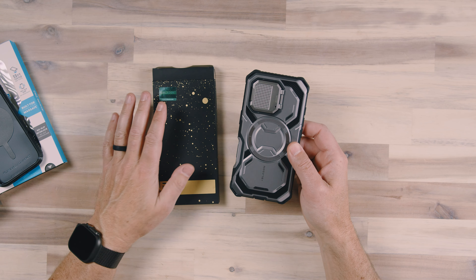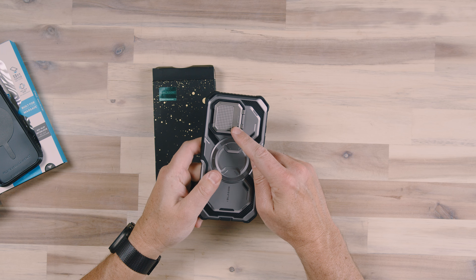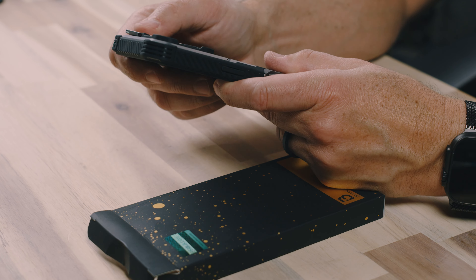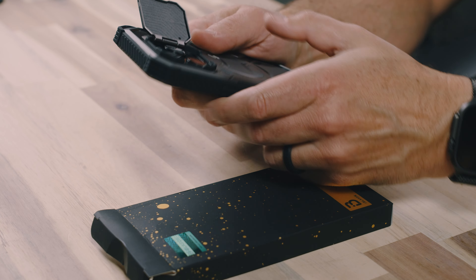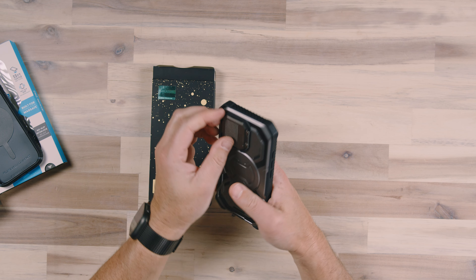This is the Armorbox case from iBlazon, and it provides so much protection that you even get a complete door that covers up your cameras altogether. You have to pop this door open to get access to your cameras. It's got a nice texture in there just to protect against anything hard coming against the lenses. I love that sort of protection.